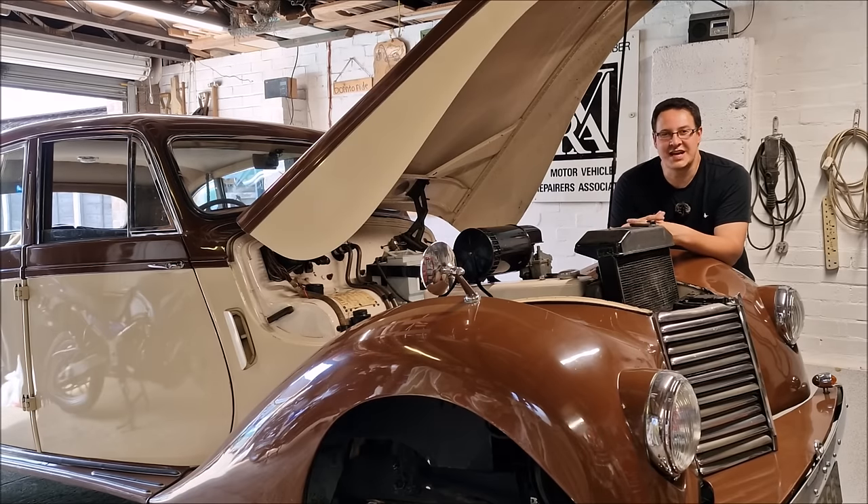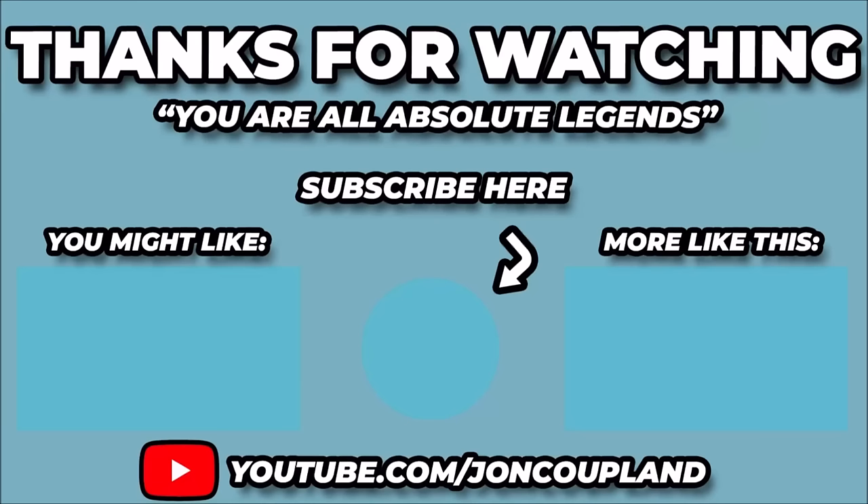Until next time, have a great day whatever you're getting up to. Thanks for watching. Goodbye, as ever. Thank you for watching this video. Dad and I have selected a couple more videos for you that we think you might like - they're here now. Just give them a click to watch them. Don't forget to subscribe if you haven't already done so. It means a lot to us. Thank you.